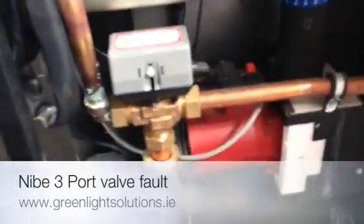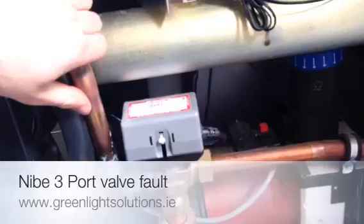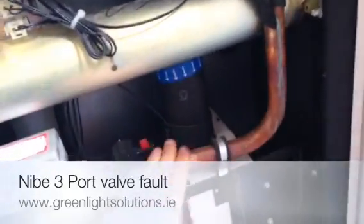Hi folks, Kevin here from Greenlight Solutions. Going to do a quick video on a faulty 3 port valve. This is our 3 port valve in question with the pump underneath it and the return — returning from the hot water and returning from the heating.